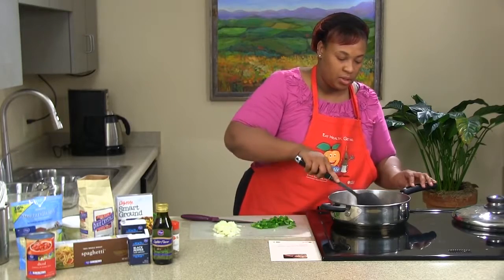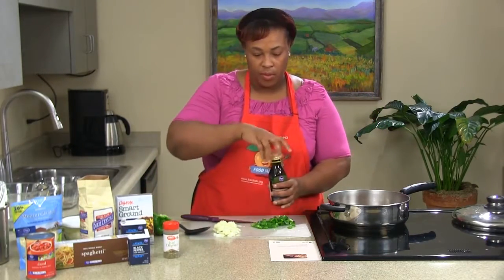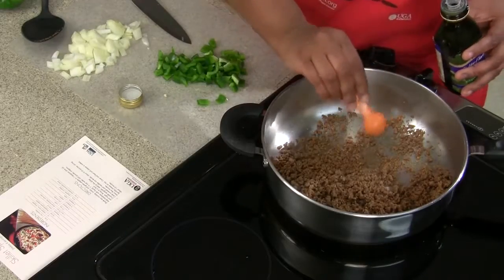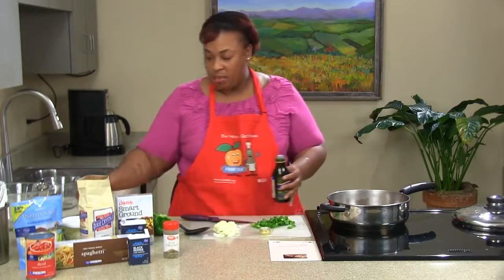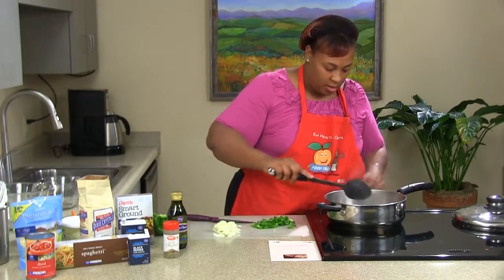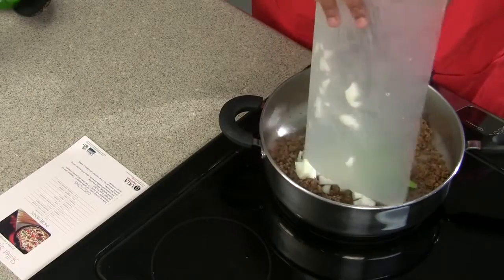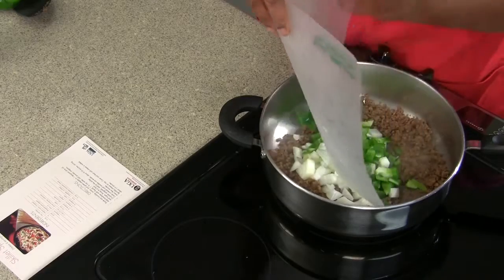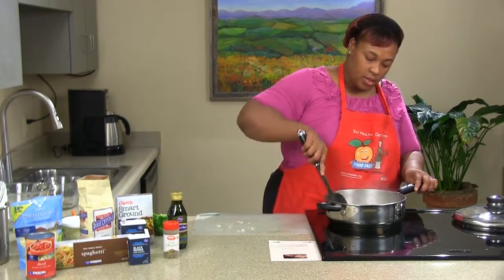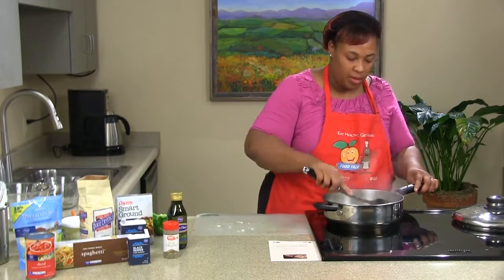Now that we have those cut up, let's spread out our crumbles and go ahead and add our oil — we're only going to need a half a teaspoon of oil. I like to get the crumbles started without the oil first just to get them browned a little bit better. We'll add the onions and peppers in, and we're just going to let them sweat a little bit before we add everything else. We'll place the top on it and turn it down.